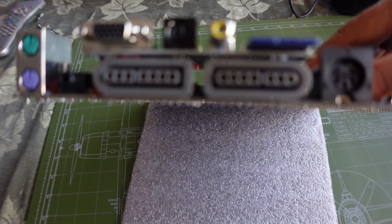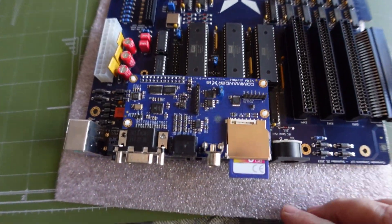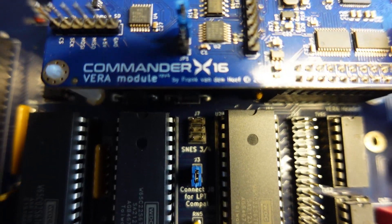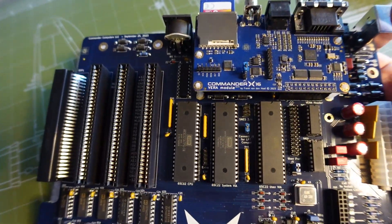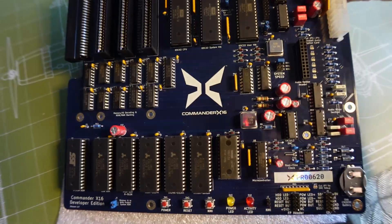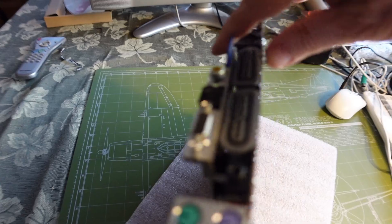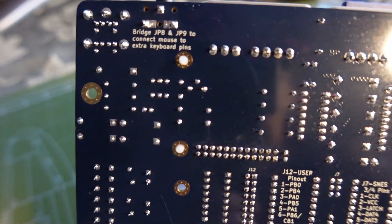There are also SNES controller inputs and an IEC input. On the back you'll find SNES ports 3 and 4, because the Commander X16 supports up to four controllers — though you'll need an adapter for the additional ones. Looking around the board, the date shown is September 2023.